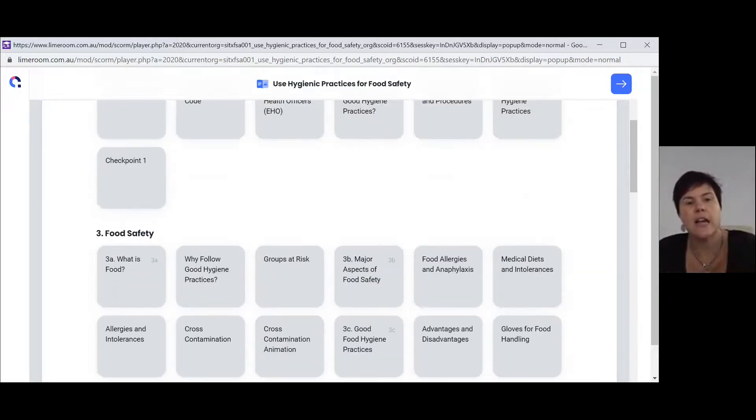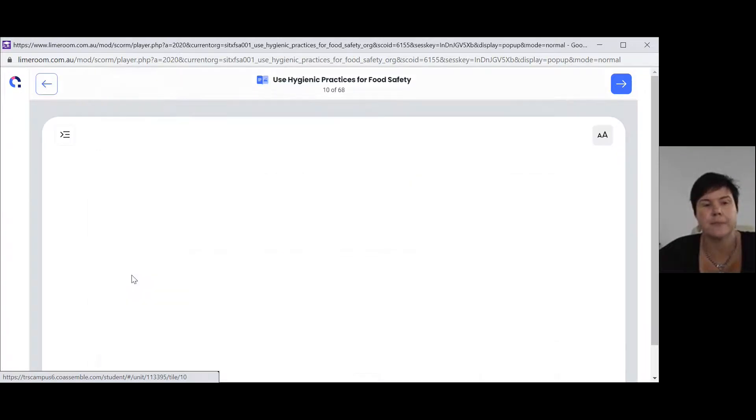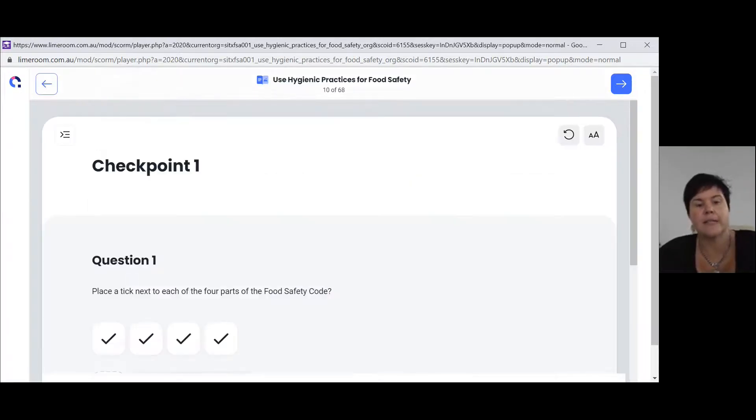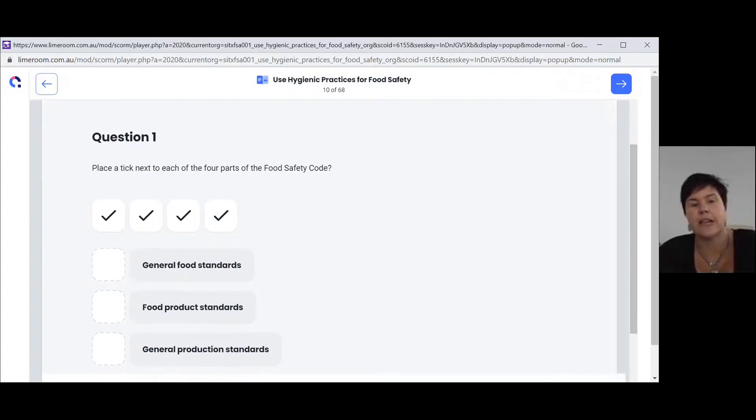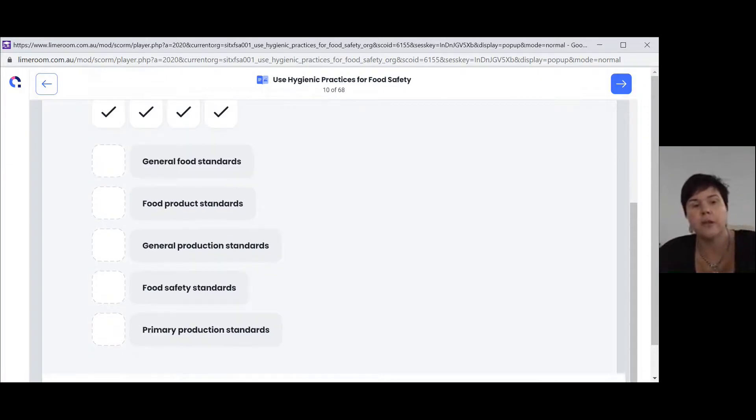A checkpoint goes through and makes sure you've understood all the tiles you've read so far. If we look at checkpoint number one, you'll see it's asking you to place a tick next to each of the four parts of the food safety code. Once you've read the tiles, you should be able to answer these questions quite easily.